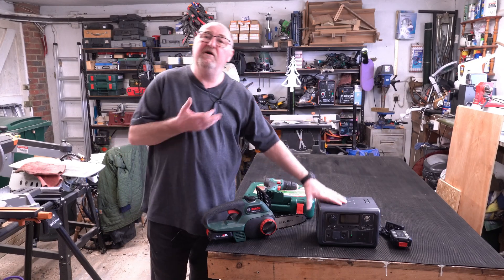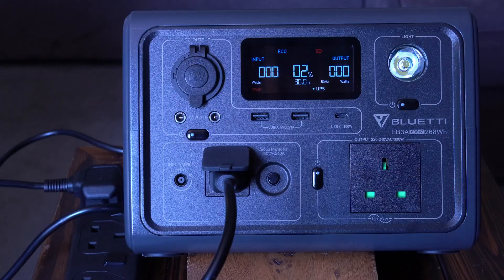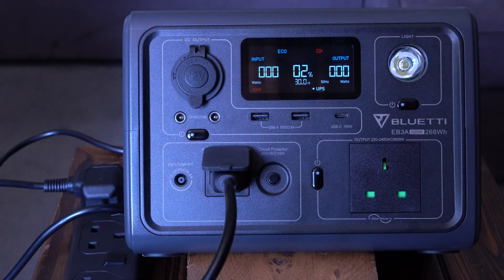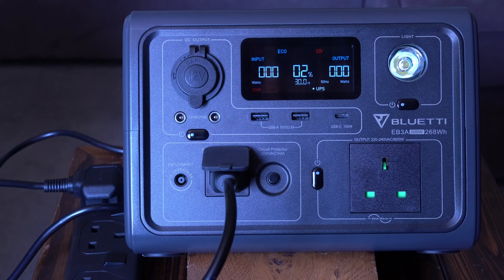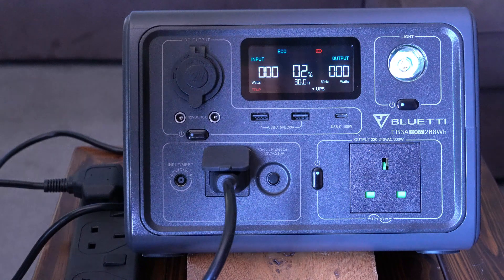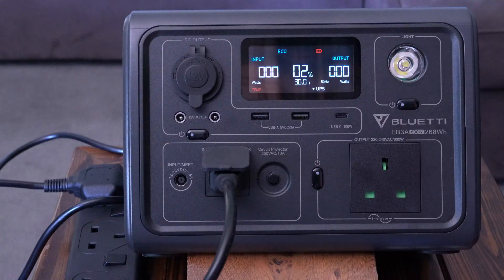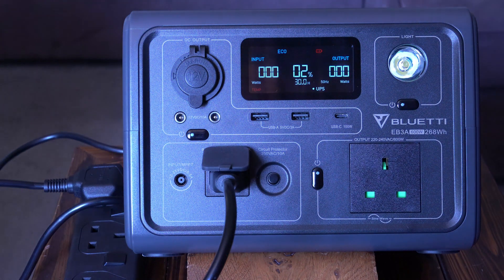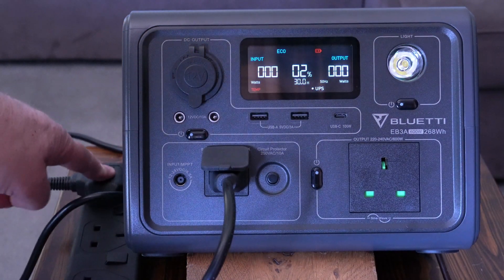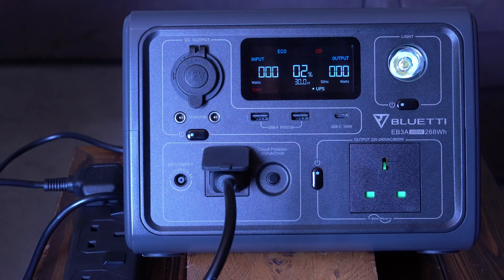A 600 watt inverter on this is really impressive. I ran a high load of about 450 watts to drain the battery quickly so I could recharge it, and I noticed a temperature alarm preventing charging. So be aware: if you drain this unit quickly, you have to wait for it to cool down before you can charge the batteries.